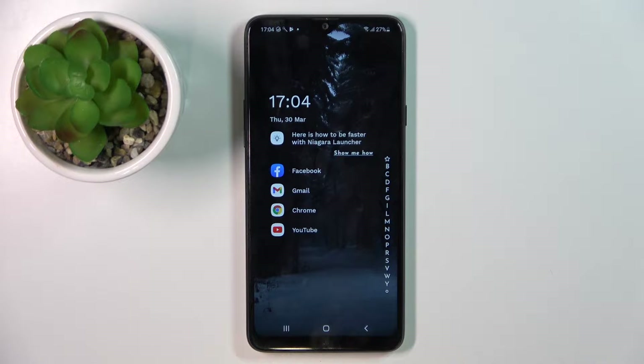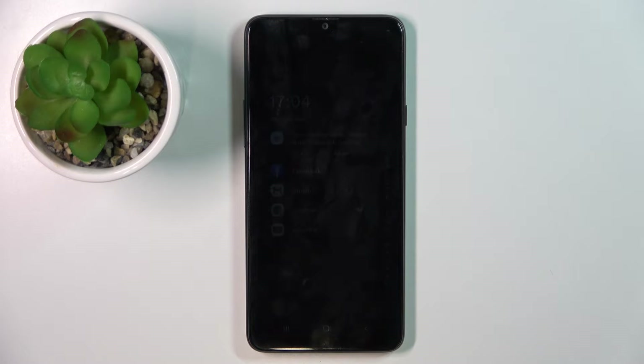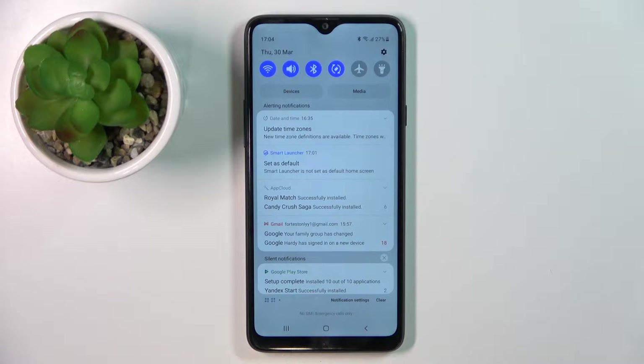Hi, welcome to Hard Reset Info channel, dear viewers. In front of me is Samsung Galaxy A20s and now I'm going to show you how to make this device faster. You can't make your device faster than it was when you first bought it, because this device has no powerful processor, no RAM — this is a common budget smartphone. With low-cost smartphones, after a while the device starts slowing down. Now I'll show you all you can do to improve your device performance.